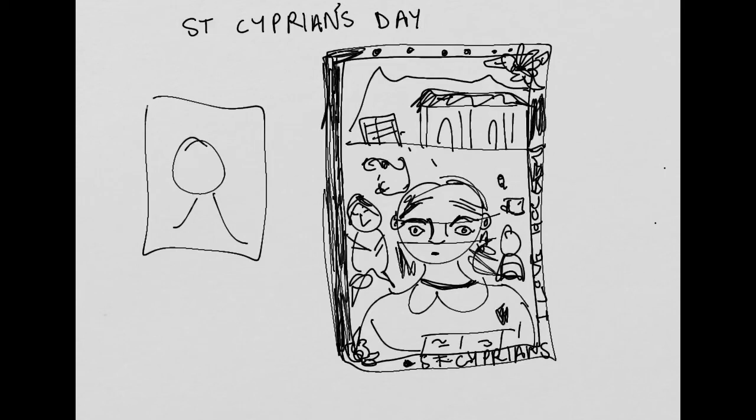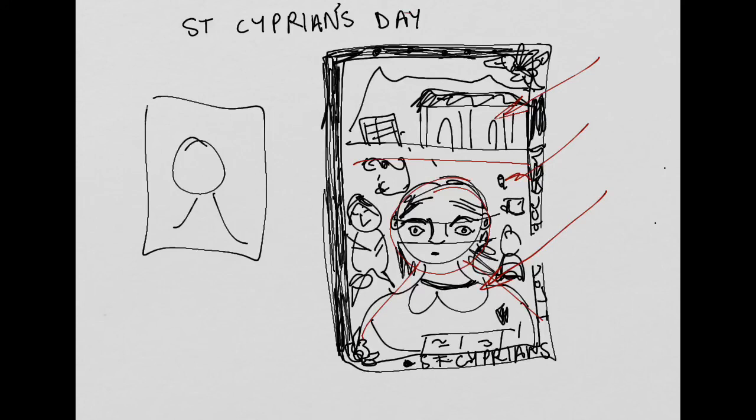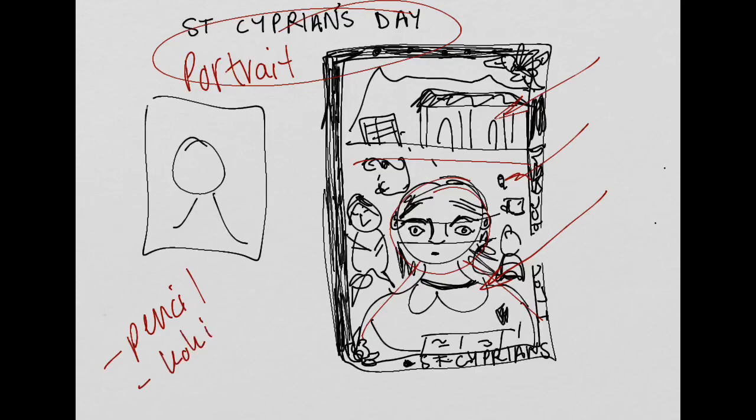It's very rushed and a bit messy, but you get what I'm talking about. Your picture needs foreground, a person, middle ground, and background. That's what you need to consider when you are creating your St. Ciprian's Day portrait. You can do all your planning in pencil and then go over it with a cookie or with a fineliner. I hope you enjoy this project. Bye.